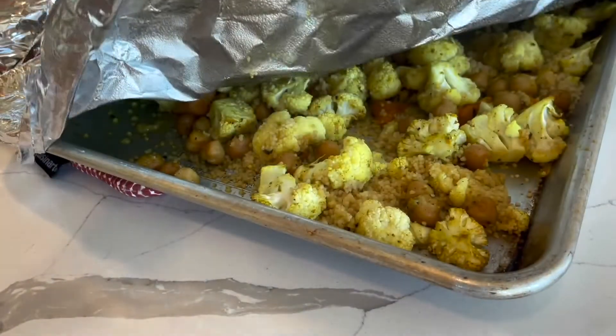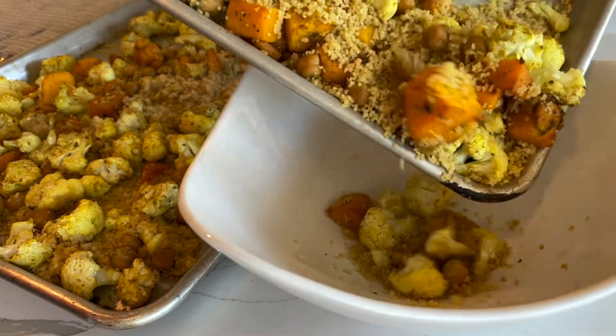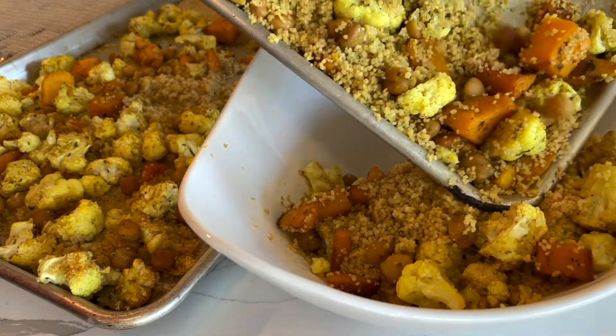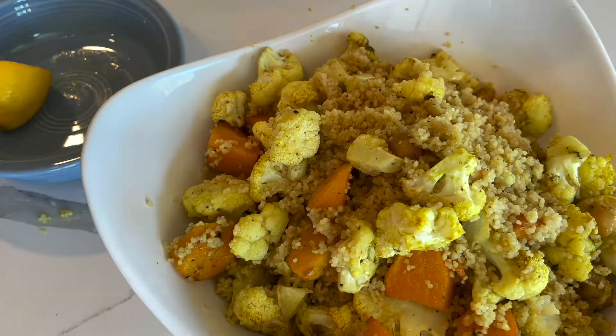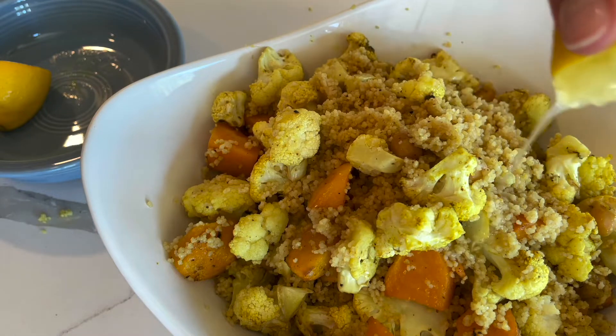After you've stirred everything really nicely, put your artichokes onto an air fryer basket. I like to put a little parchment paper down just to catch all of those yummy drippings. Make sure you scrape out all that garlic and put that on top because it really adds to the flavor. Then put it in your air fryer at 400 degrees for 20 minutes.